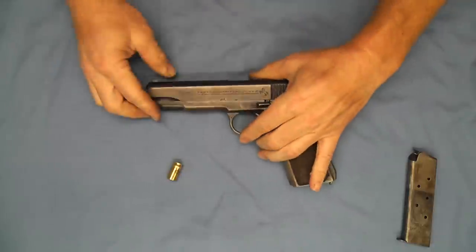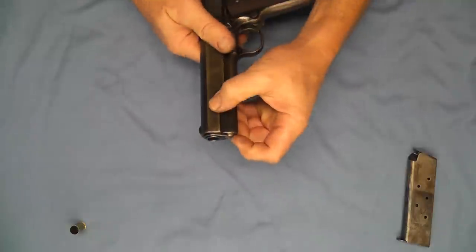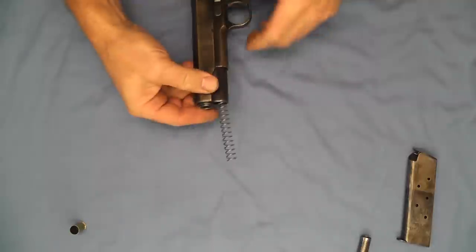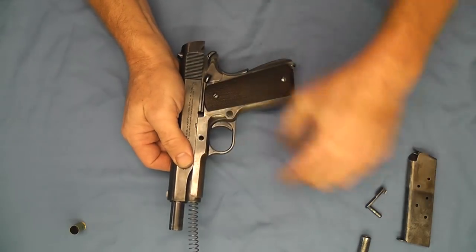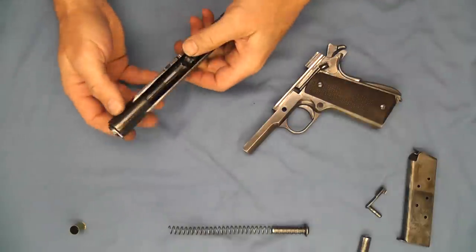We'll go ahead and get started by just doing what's normally the first step in a field strip, which would be to remove our recoil spring plunger, then slide our slide back, and we'll get our slide stop out. We got the top part of the pistol apart pretty easily.